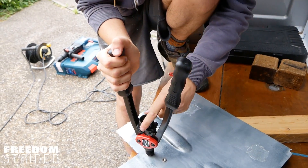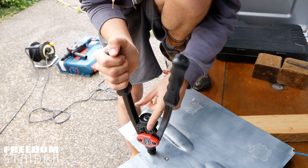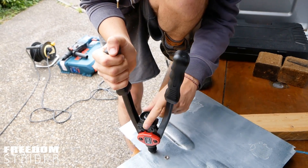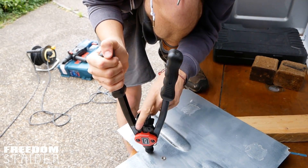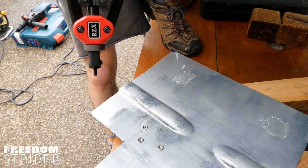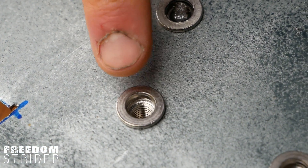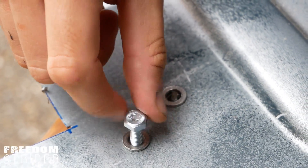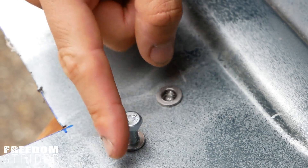Once that's done, you just need to unscrew the tool from the rivnut you've just installed by turning this knob, and that will unscrew the head from the rivnut. There we go — that's in. With the rivnut installed, you can thread a bolt into the nice threaded hole.